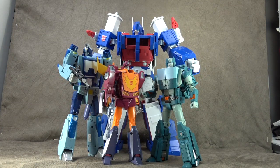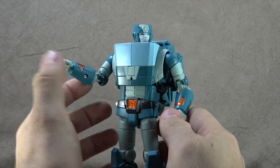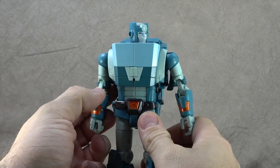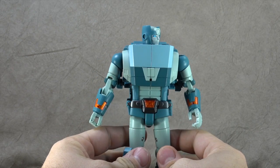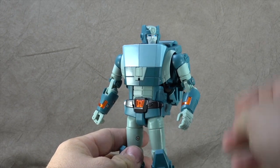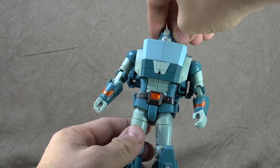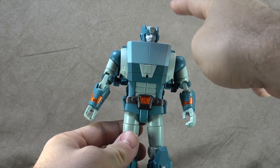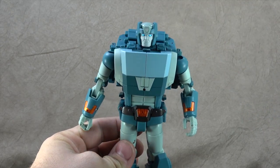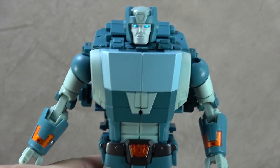We'll throw Magnus in there for good measure as well. So let's talk about the figure — there's a lot that I like here, and a couple of things I think are a little strange decision-wise. The head is on what I think is a ball peg, not the best in my opinion. I like the face sculpt though — I think it's beautiful. I think they did a great job on it.